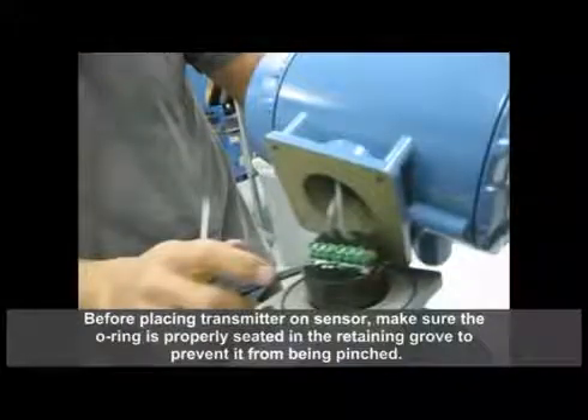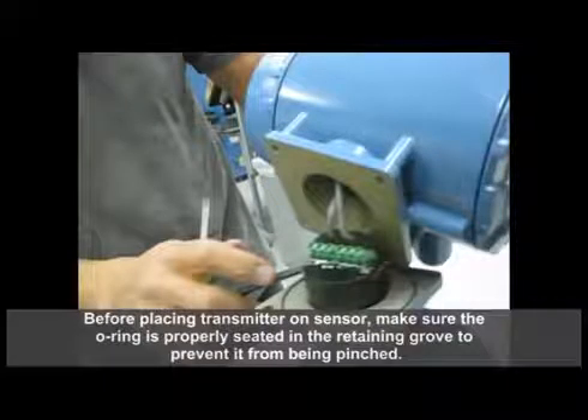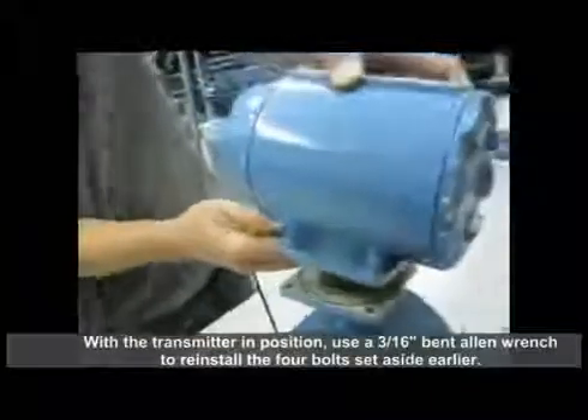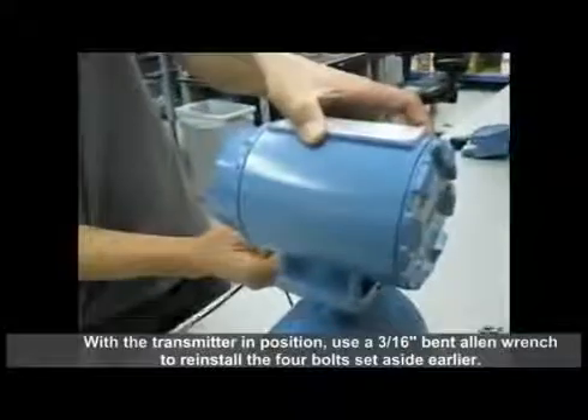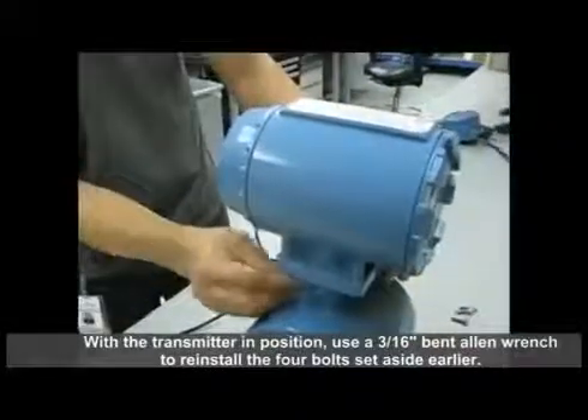Before placing the transmitter on the sensor, make sure the O-ring is properly seated in the retaining groove to prevent it from being pinched. With the transmitter in position, use a 3/16 inch bent allen wrench to reinstall the four bolts that were set aside earlier.